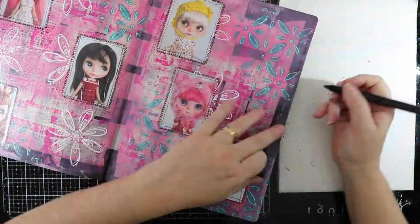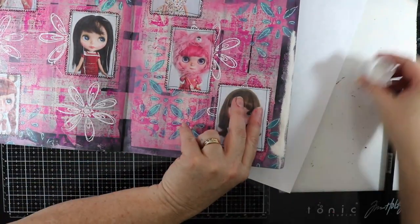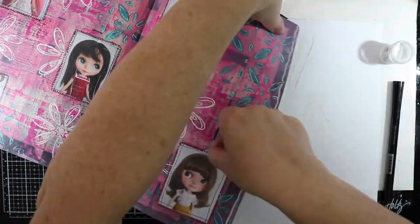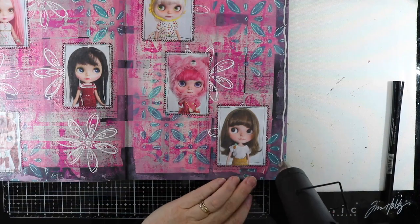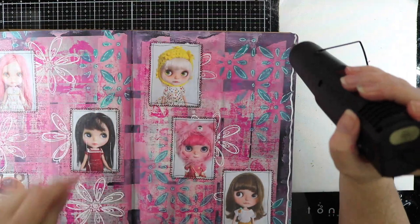Now I want to emboss a border, so I'm going to use my Versafine embossing pen and the same embossing powder, putting a squiggly line on both the left and right hand sides of my pages. Just heat setting that and it blends in really nicely to the background.